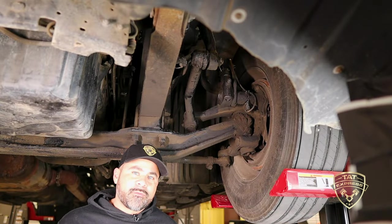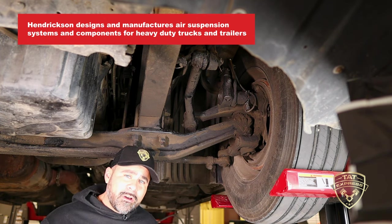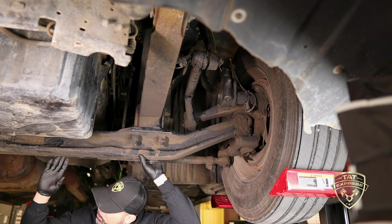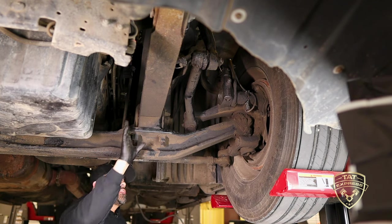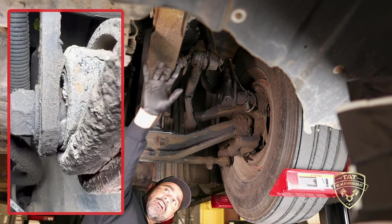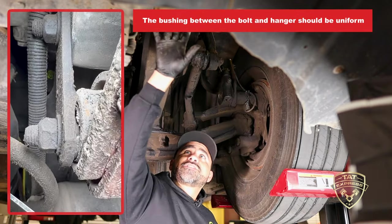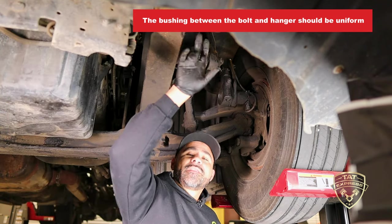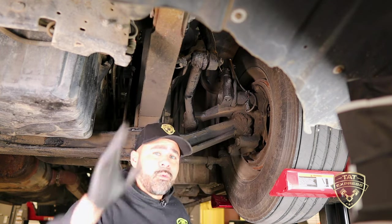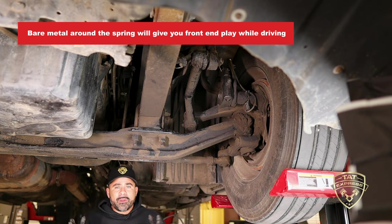We're underneath the front of the truck. This is the front axle — Hendrickson is mostly the manufacturer for a lot of the heavy duty on-highway trucks. This is pretty much a beam axle; it goes all the way across, it's one piece. There is a leaf spring on both sides that has this bolted onto the truck. You can see they're bolted onto a hanger that's on the frame. What you're looking for is there's a bushing in here — that bushing needs to be uniform, there should be no pieces missing. You shouldn't be able to see bare metal. When you start to see bare metal either on the front or rear of the spring, that's going to give you some front end play while you're going down the highway.